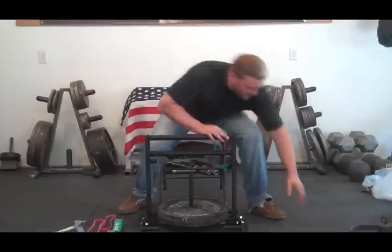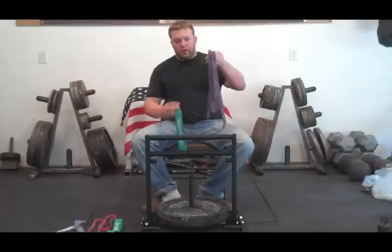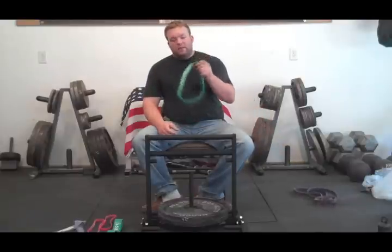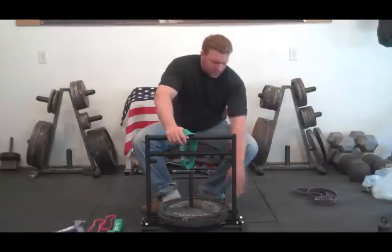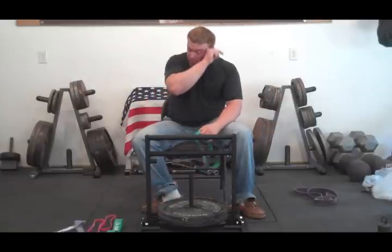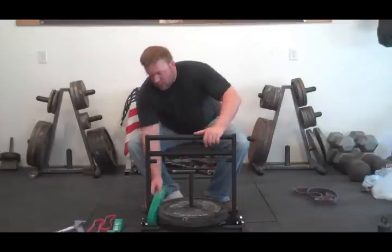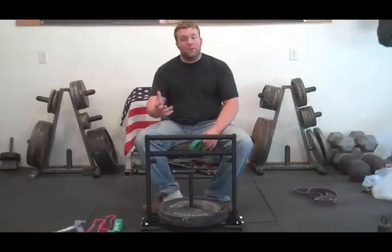Now, if you've seen other bands — for instance, this is a flex band by Jump Stretch — these ones are much longer, about two and a half to three times longer than the SorenX bands. The length of the SorenX bands is by design. At the bottom of the platform, there are two hooks on each side. What you're able to do is hook bands across there, and then when the band sits there, in order to perform the repetition, you have to pull against the band itself.